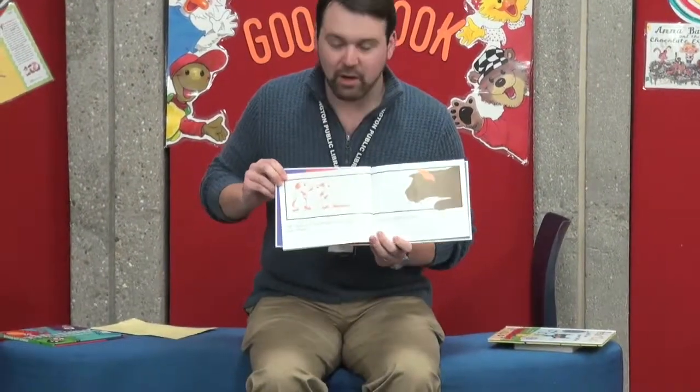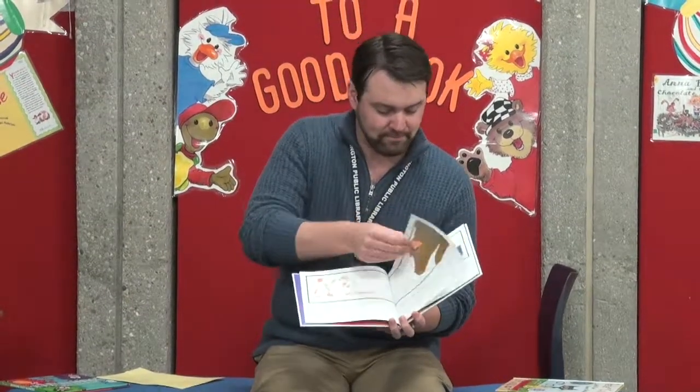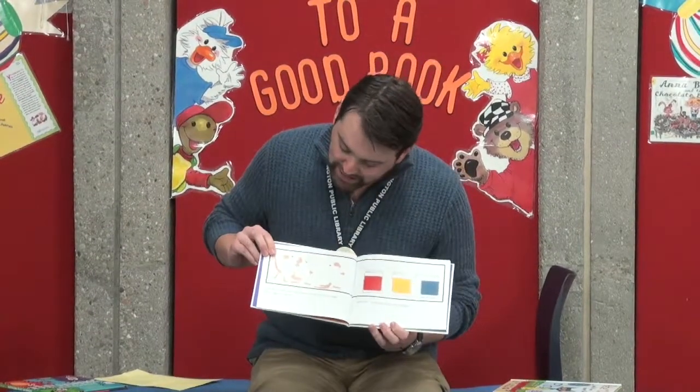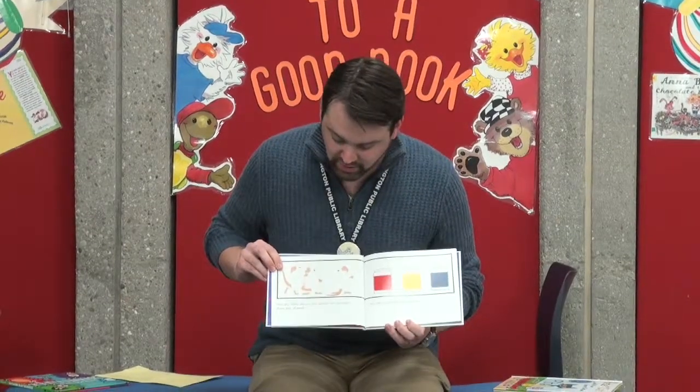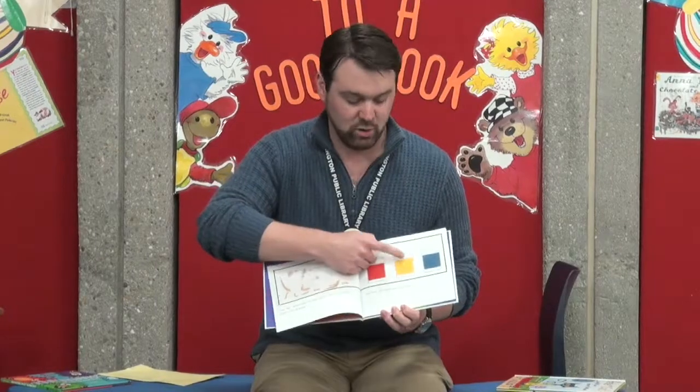Once there were three white mice on a white sheet of paper. The cat couldn't find them. One day while the cat was asleep, the mice saw three jars of paint. One red, one yellow, and one blue.